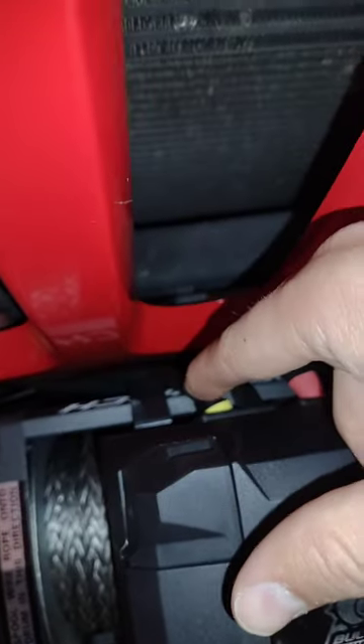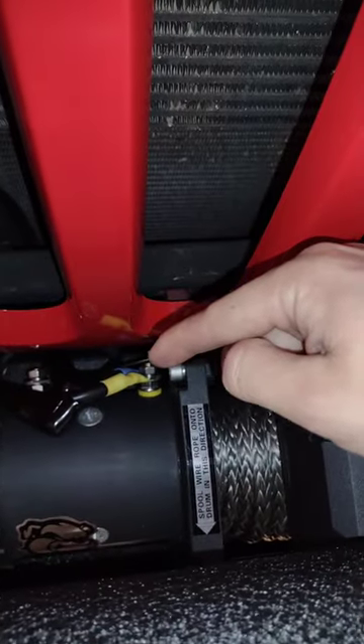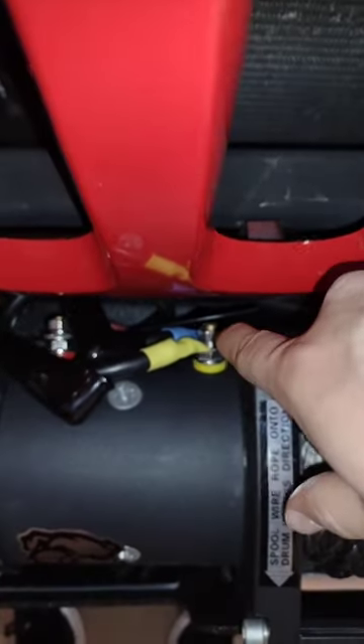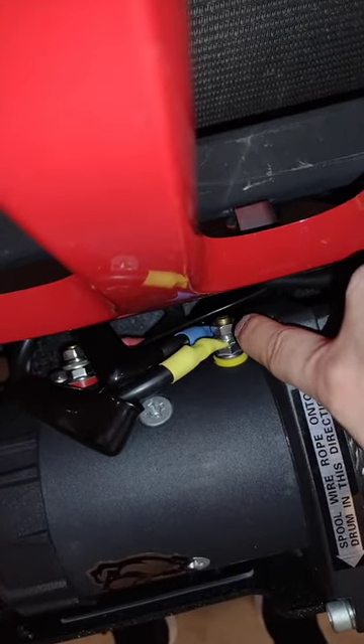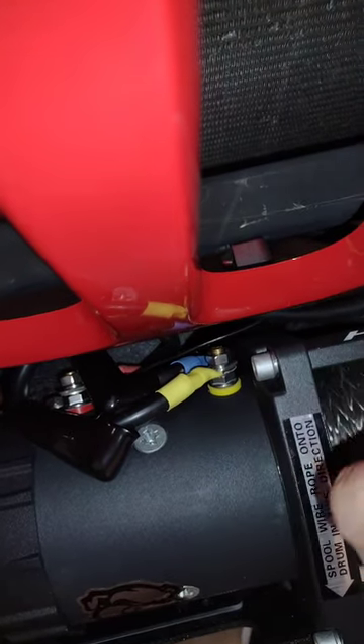The electronic wiring of the winch. These massive black wires here are color coded — they make it very simple. Yellow wire you mount it to the yellow post, red wire to the red post, blue wire to the blue post, and black wire to the black post. One thing to note when you're screwing or snugging these up — don't over tighten these nuts. It actually says that if you over tighten those it can damage your motor. So just snug them up really good.